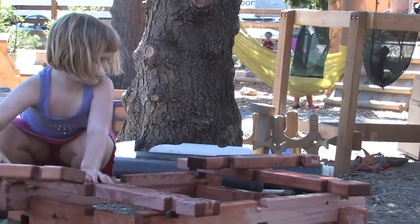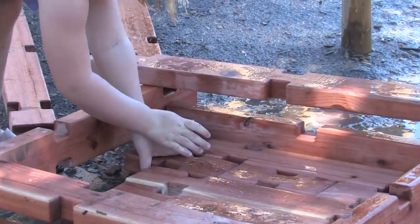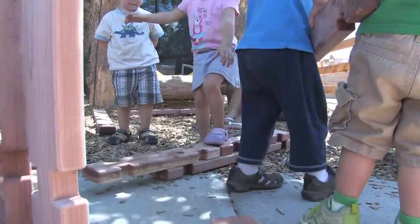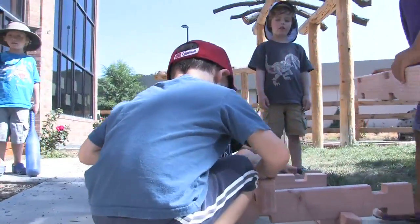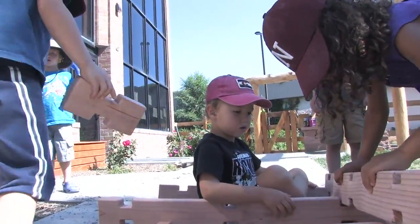How do the pieces fit together? How can we use them in combination with other things? We can balance on this. You could balance. Timber stackers sort of speak for themselves. They tell the child what to do. They tell the small groups of children what to do.